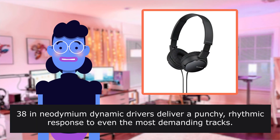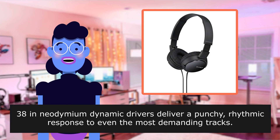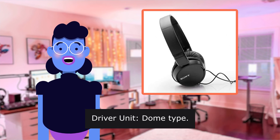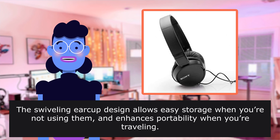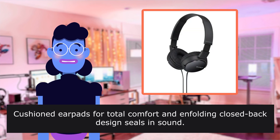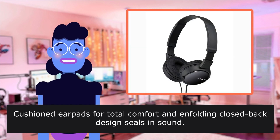Lightweight. 38mm dynamic drivers deliver a punchy, rhythmic response to even the most demanding tracks. Driver unit dome type. The swiveling earcup design allows easy storage when you're not using them and enhances portability when you're traveling.